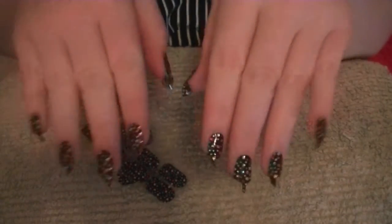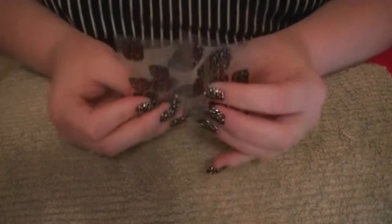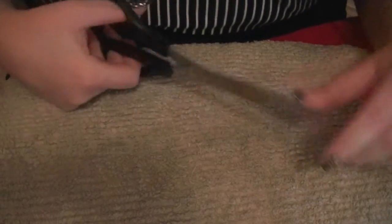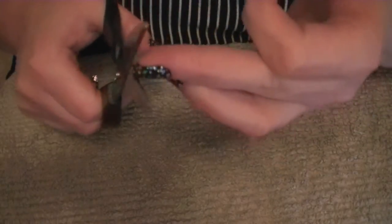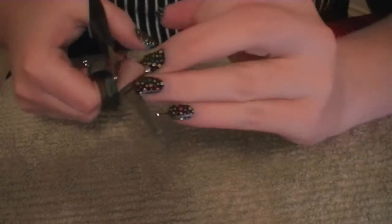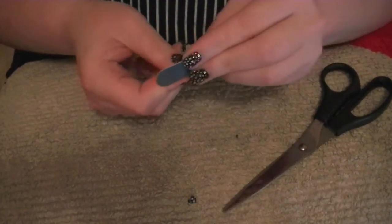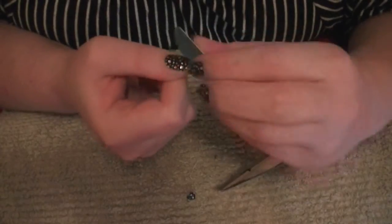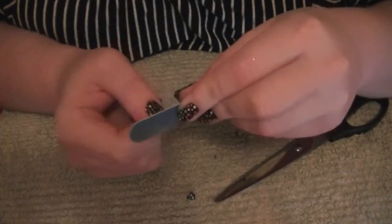Now that we've gone ahead and stuck all these stickers on our nails — and our nails look like something out of the Witches movie — we want to go ahead and take some scissors just to cut off the jagged edges from putting them into points. I just thought this would be easier instead of filing straight away. I'm using the nail file that came with the KISS products and not my glass one, because I'm rubbing away rhinestones and plastic and I don't want to wreck my two-dollar file.